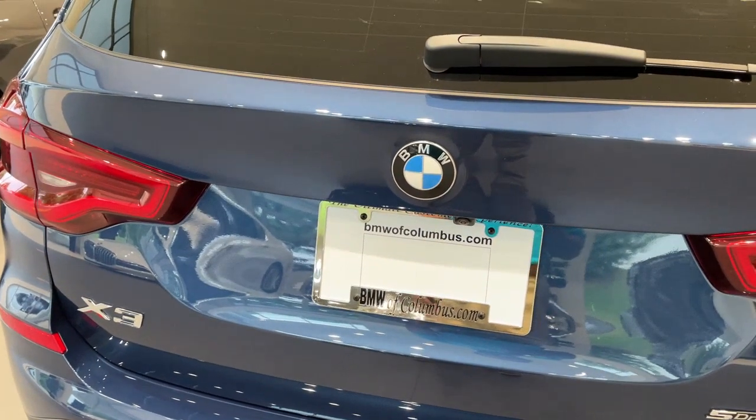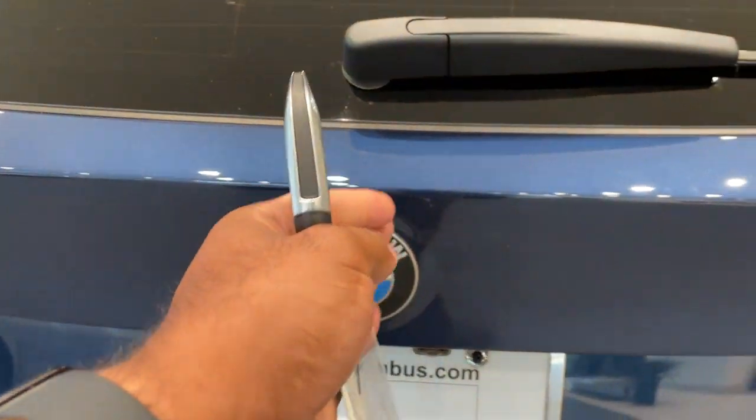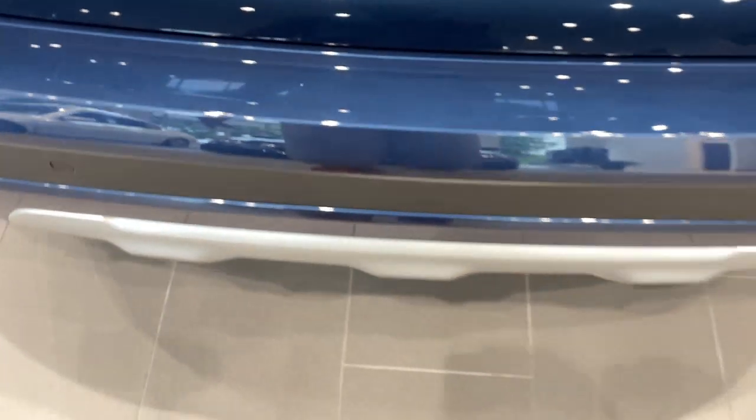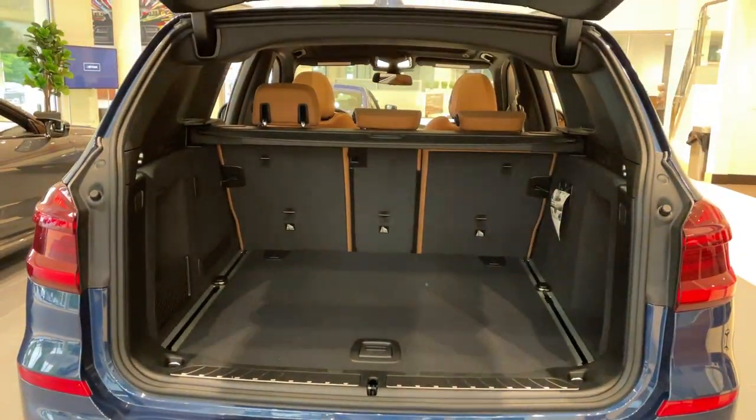Quick little video on how to do the kick-to-open feature for the trunk. First, make sure you have your key fob. Line your kick up smack dab down the center with the BMW emblem. It's a quick kick under and come back — quick kick to open, and do the same thing to close.